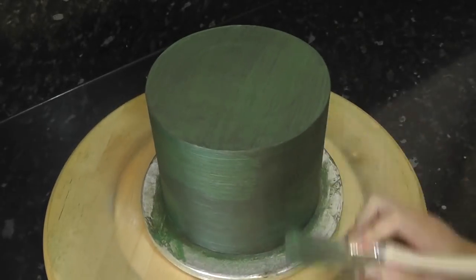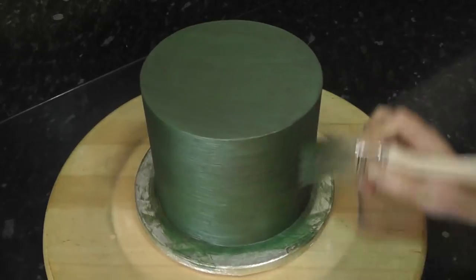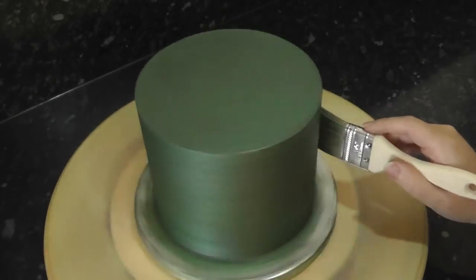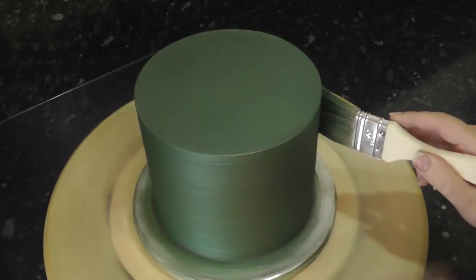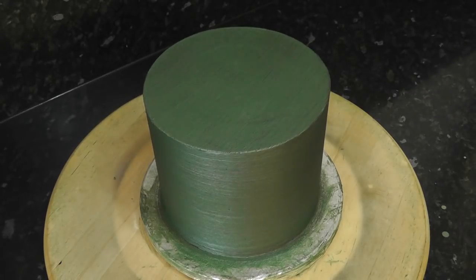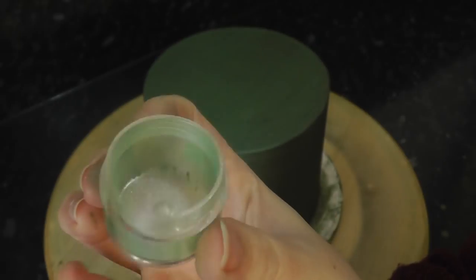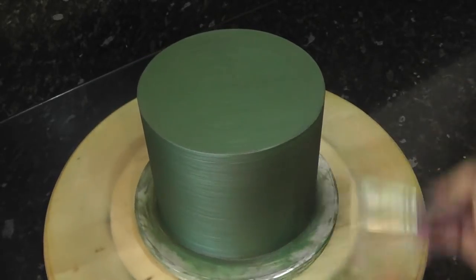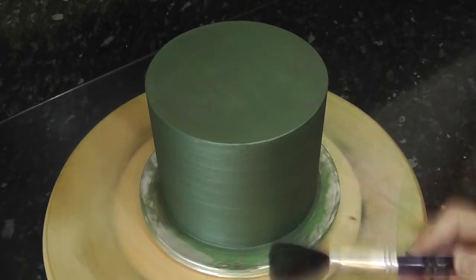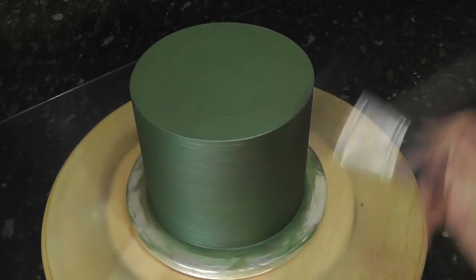Build up your layers until you're happy with it. This 6 inch cake used a full tub of the Galactic Green luster. Once it's dry you may have the odd lump of luster dust — gently, with a new soft makeup brush, use it to blend the powder in.